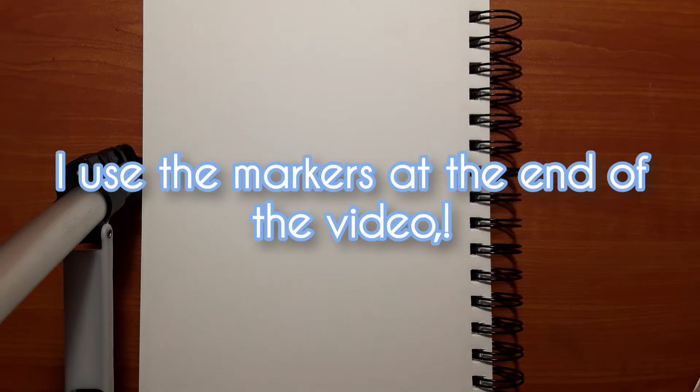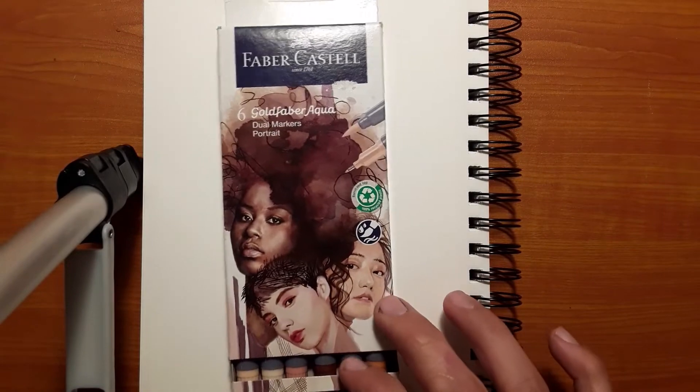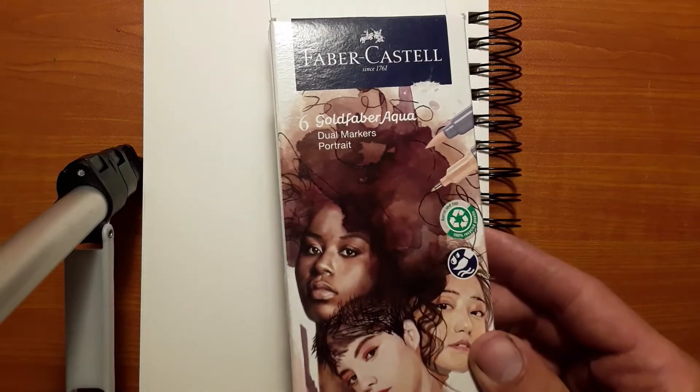Hey, it's Gerd Drawings back with another marker review. Today I'm reviewing these Faber-Castell. This is like a skin tone color pack. Costs about 16 bucks, so let's look at these colors.